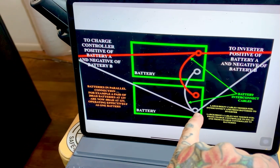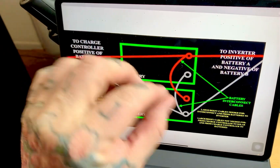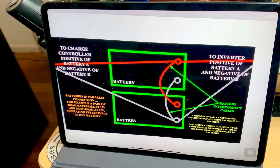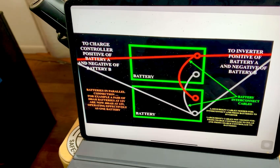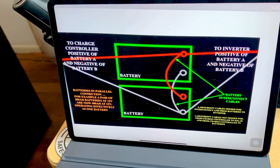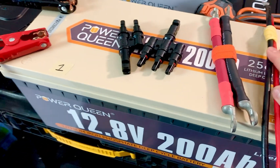Your inverter connects to the negative of battery B and the positive of the other battery — whichever one you designate. So you're drawing off these two batteries that are operating as one, feeding off the positive of battery A and the negative of battery B. For charging it's the same — you're charging to the positive lead of battery A and the negative of battery B. Before you connect the charge controller and inverter, you first need to connect positive to positive and negative to negative on all batteries.